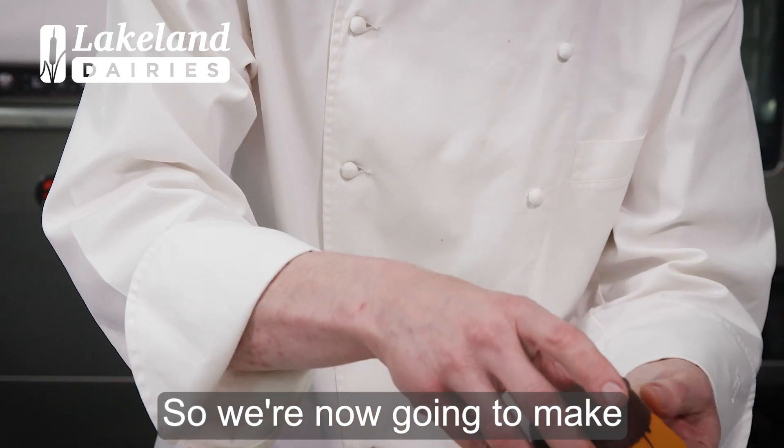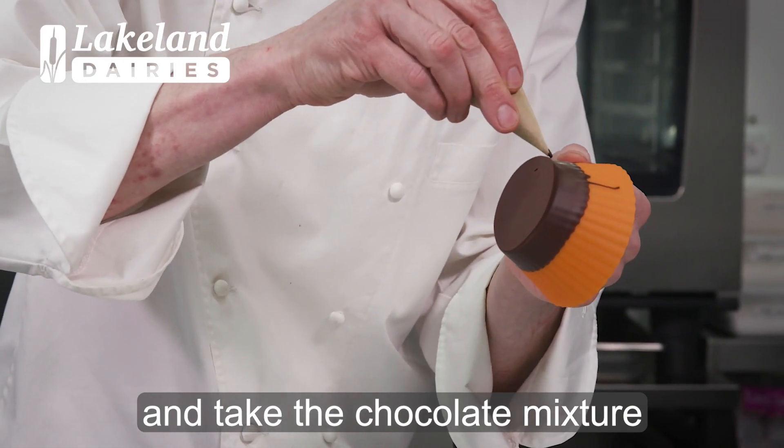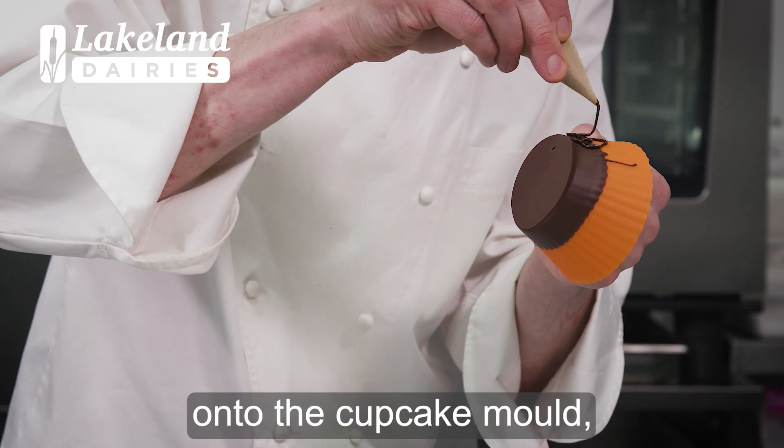So we're now going to make the nest effect. Carefully pick up the cupcake mould. Take the chocolate mixture and start to pipe a lattice effect onto the cupcake mould.